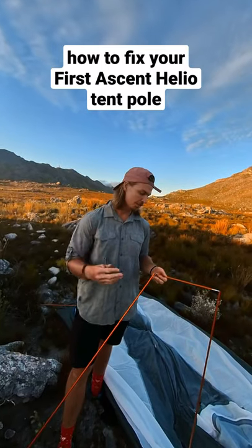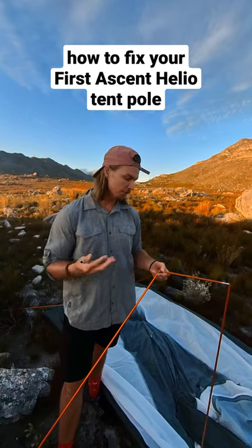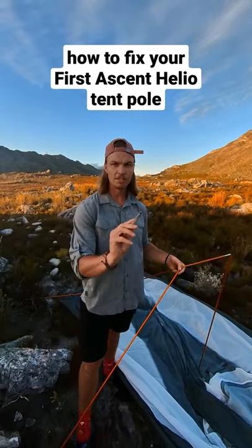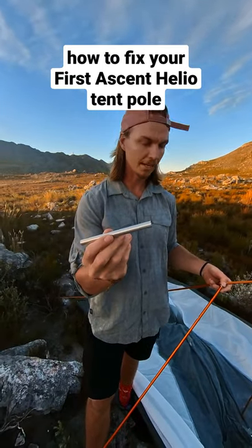Sometimes it's possible for a tent pole to snap, like this one did in the Drakensberg. Luckily, if you're still in the mountains, there's still a way that you can use your tent. You'll find this piece of aluminium tubing inside of your patch repair kit.